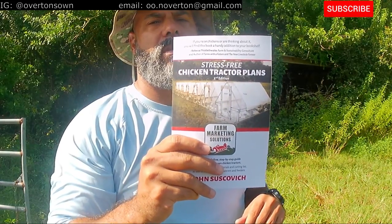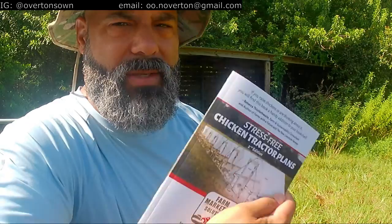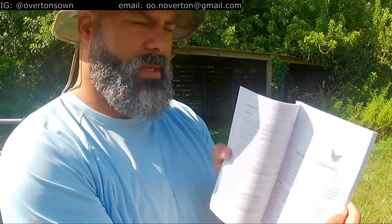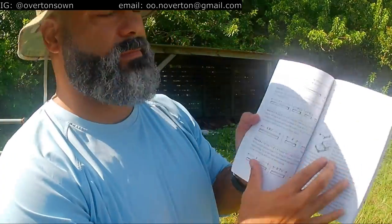If anybody hasn't heard us say, John Soskovich — this is 'Stress-Free Chicken Tractor Plans,' second edition. Got this off of Amazon. It's got a materials list, and he explains some of the theory and concept behind his design. It's got a tools list to get started, a materials list right here, and then it shows how to make your cuts. It's pretty straightforward.